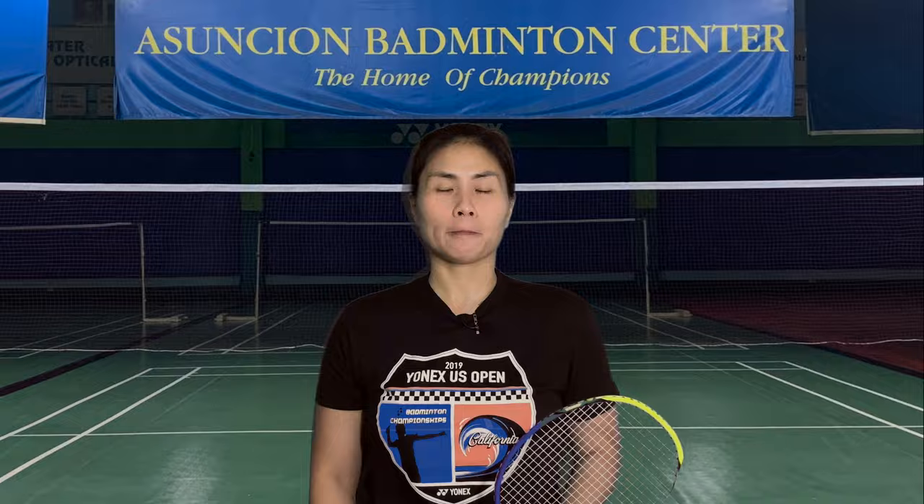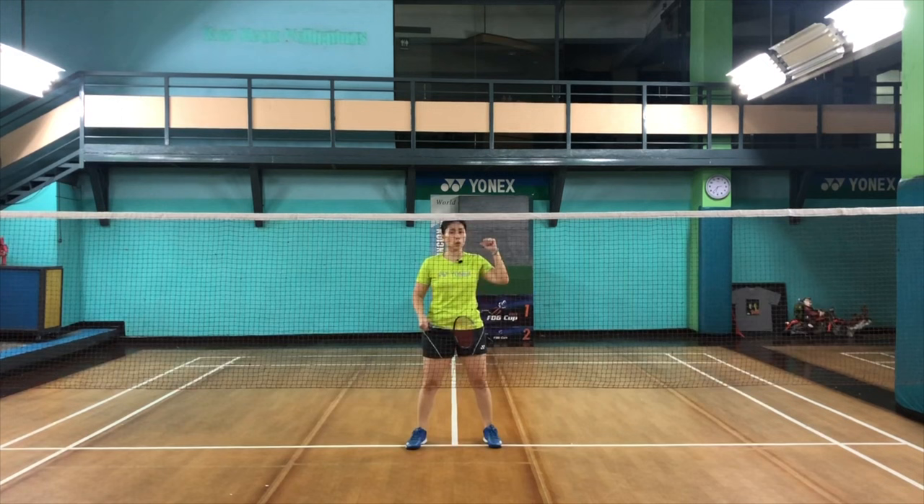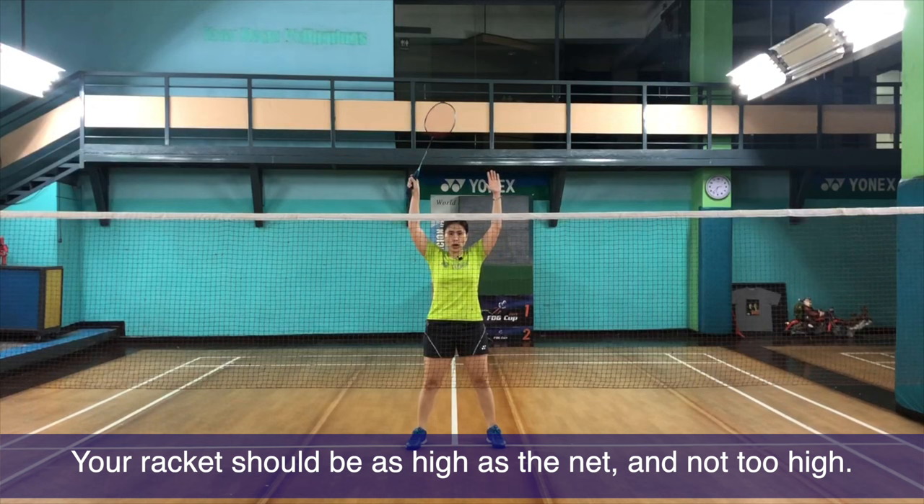The racket should be up almost at all times. The fact that you are in front means that you and your partner are probably in an offensive mode. So you need to keep your racket up all the time and as high as the net. If you go too high, shuttles will go past you. So keep your racket at net level.